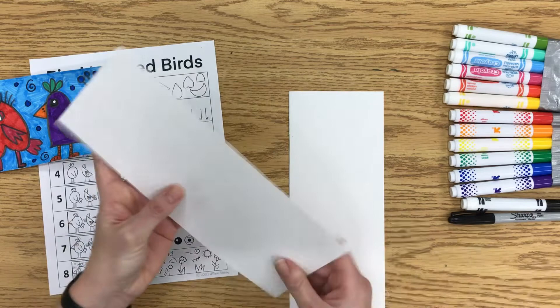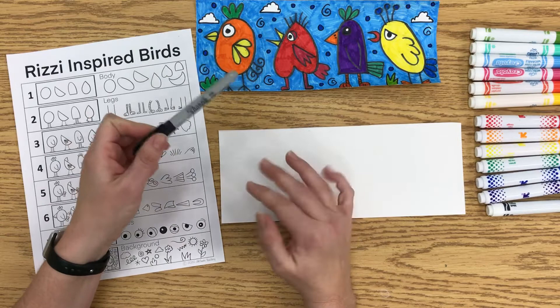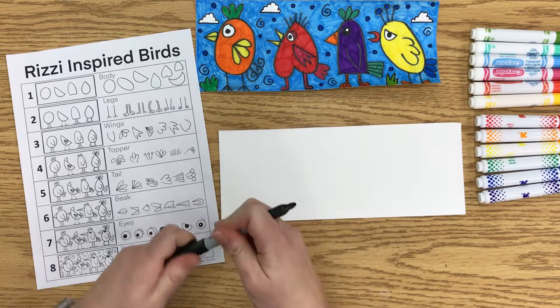As far as doing the drawing, there are eight steps to making your drawing. I like to draw in Sharpie — that's my personal favorite because then it doesn't move at all when I'm coloring. Any sort of black marker is fine. If you need to draw in pencil, that's fine too, but I find pencil is a little bit harder to see when I do my coloring. I do prefer the black lines since that's kind of part of James Rizzi's style.